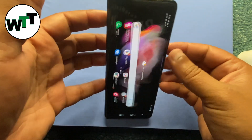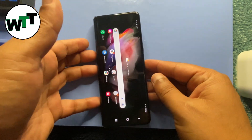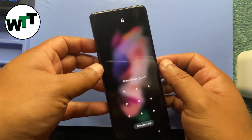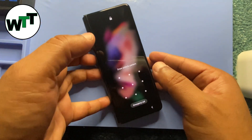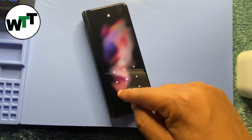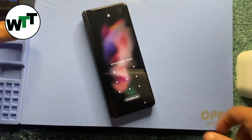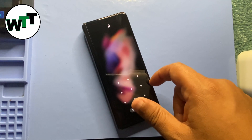Hello everyone, hope you guys are doing good. This is my brand new Samsung Galaxy Z Fold 3. I have a password set, and I'm making this video about how you can remove it in case you forget your password.